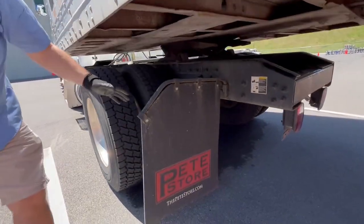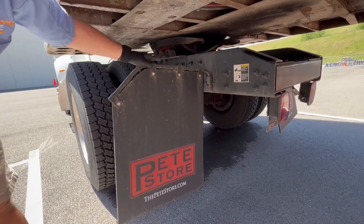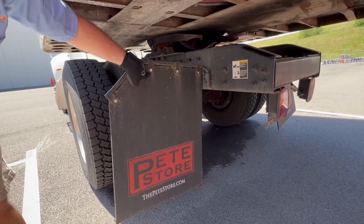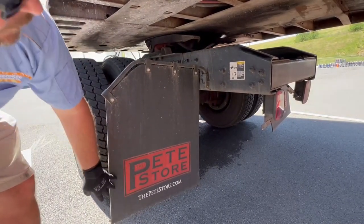Go back here and check your mud flap bracket — make sure it's properly mounted, secured, not cracked, bent, or broken, not missing nuts and bolts. Your mud flap itself — not cracked, not torn, and it's safely off the ground.